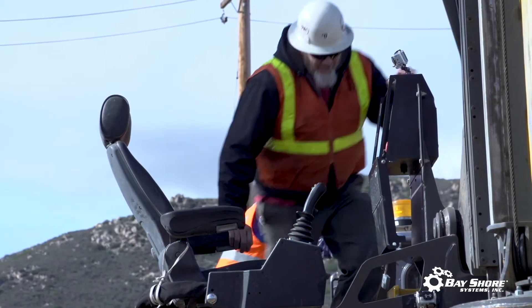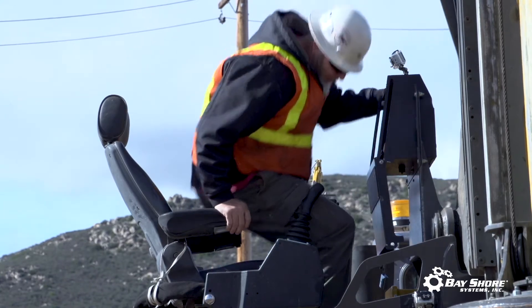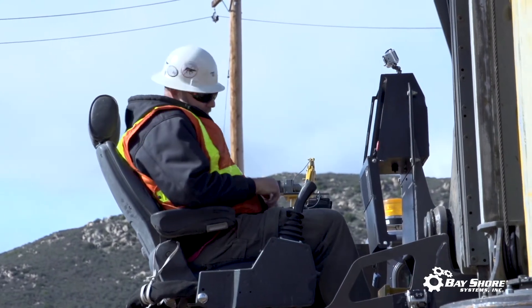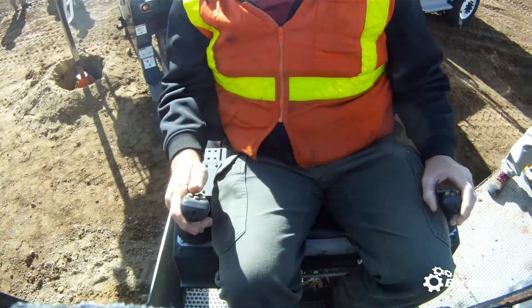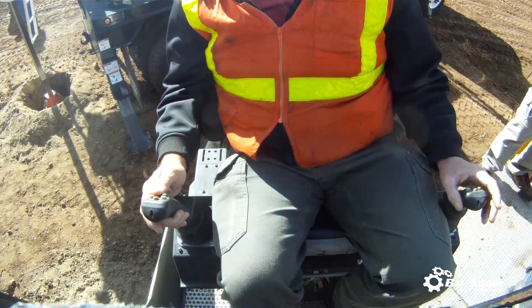What that allows us to do is have multiple people in the seats. By using these simple controls that were designed by drillers themselves, the utility companies can put several different people through the seats and they all can pick the rig up very quickly. It's a lot easier to use — you can use two, three, four, or five functions at a time.